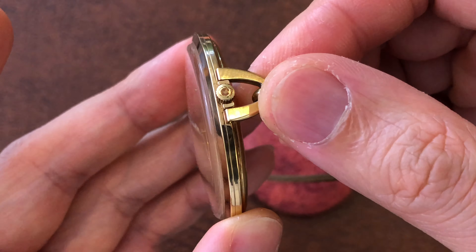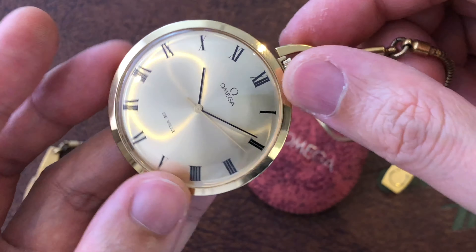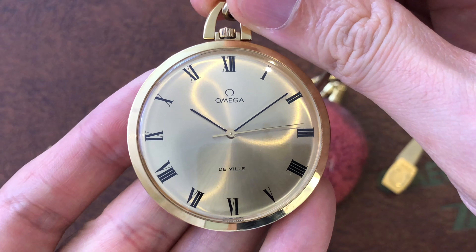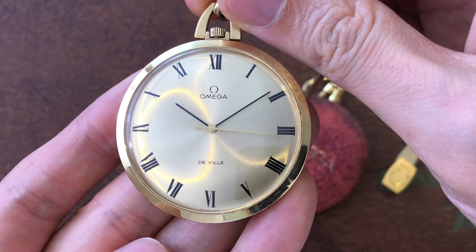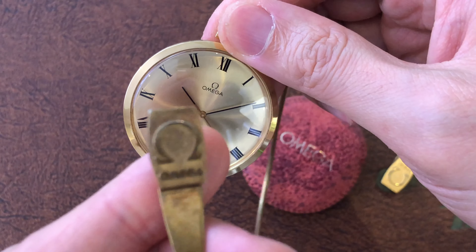In the worst case scenario that may cause this issue, maybe the detent is broken as it did on my friend's watch, or the yoke cover finger is broken off and has blocked the keyless work from functioning as it should. In that case, you'll need to look around for replacement parts.